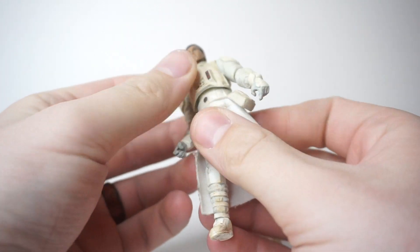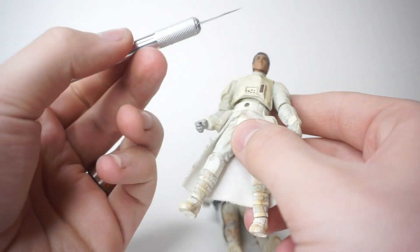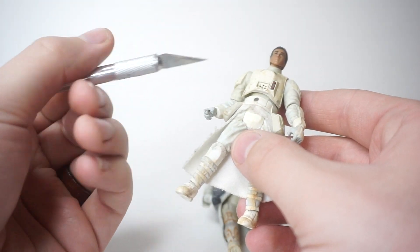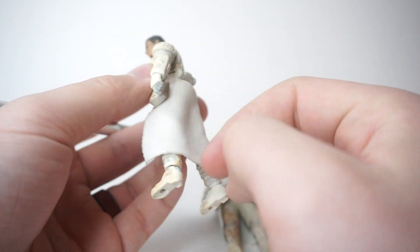So that's going to be the project. The first thing we're going to do is get this fabric off of the figure. We're going to do that with this exacto knife — just cut the plastic here, get the belt off, and I think that will free this up.